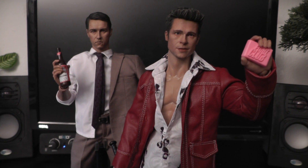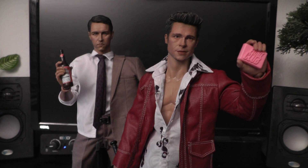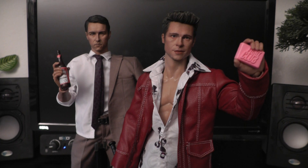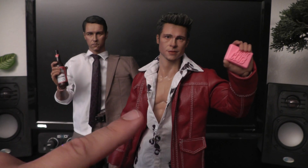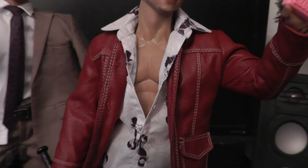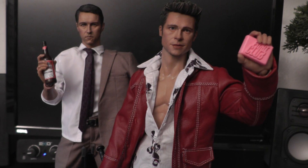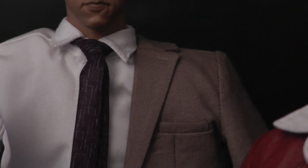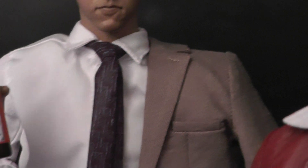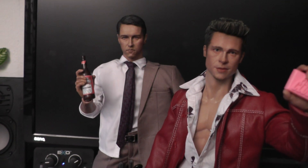I heard a couple of complaints about the bodies. I also have the Lethal Weapon set from the very same company, and there I really had to exchange the bodies because they were really poor quality. But here I think it's quite good — the body of Brad Pitt is very nicely detailed with all the muscle work. It has sturdy and stiff joints, so it's good quality. The body of Edward Norton seems to be a knockoff of a Hot Toys True Type body, but also has very good stance with nice stiff and sturdy joints. Body-wise I have nothing to complain about.